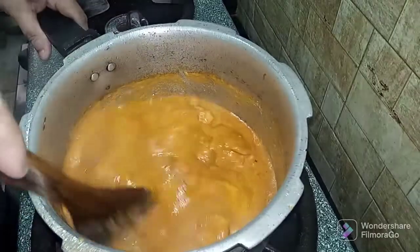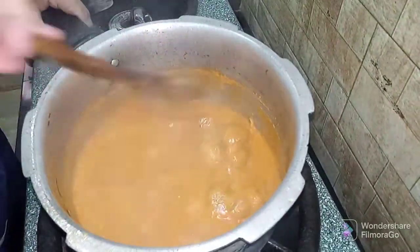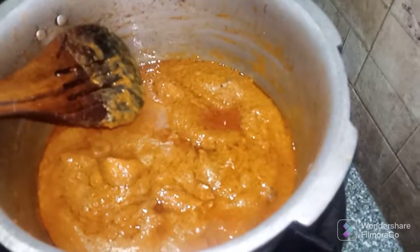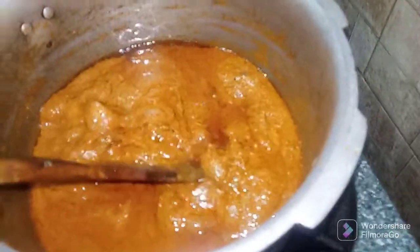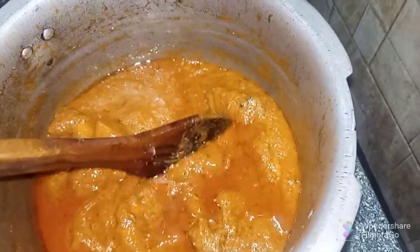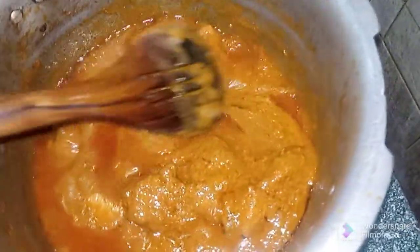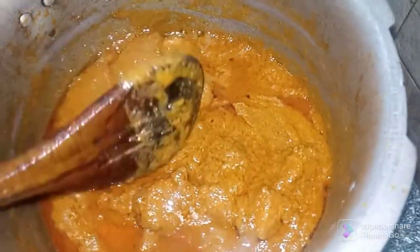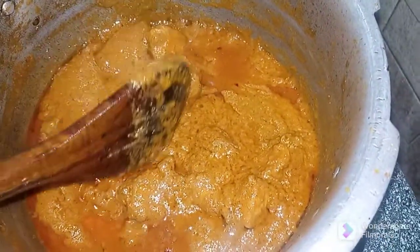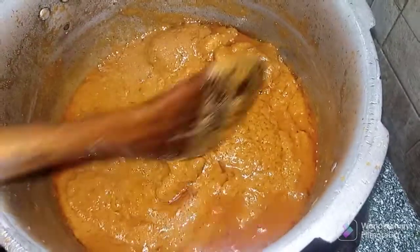We will put it in well. We will put the korma in the oven and mix it up.